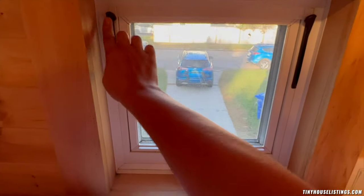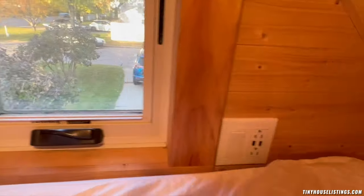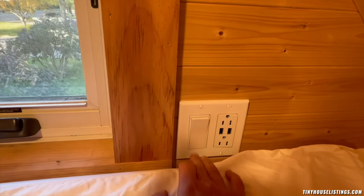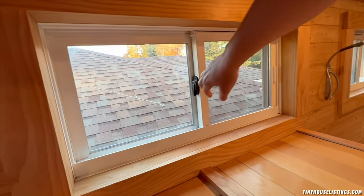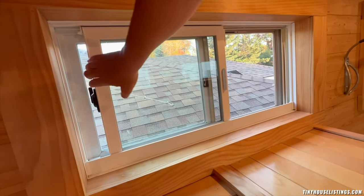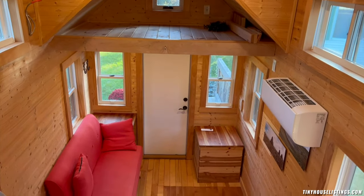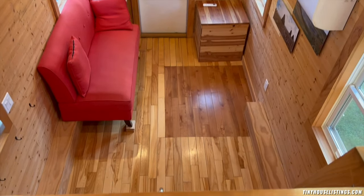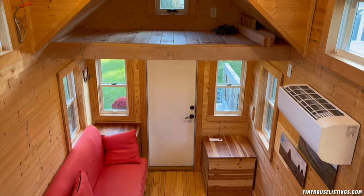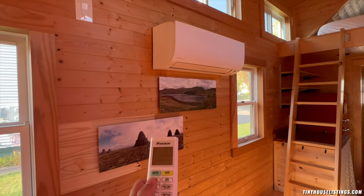The loft windows are lockable and able to open up for hot summer nights. You also have a light switch in the loft to turn on an outside light for those arriving home late. The dormer windows are single-hung and also lockable. From the loft you can really appreciate the height of the tiny house and the space inside. To your right you can also take a look at the mini-split, which has heat, cold, and dehumidifying cycles.